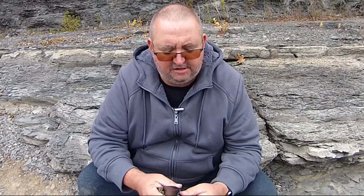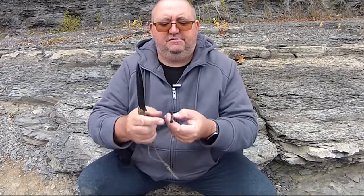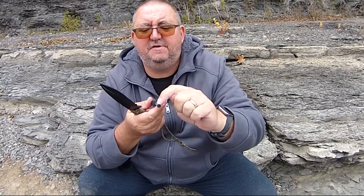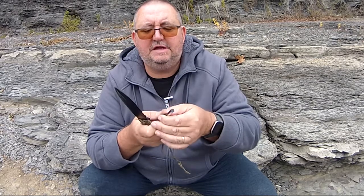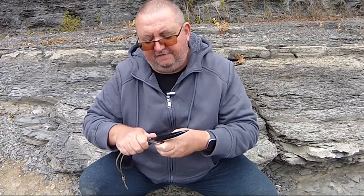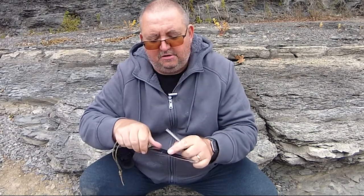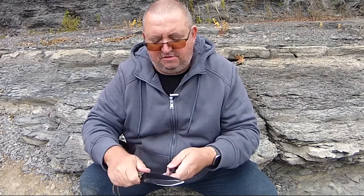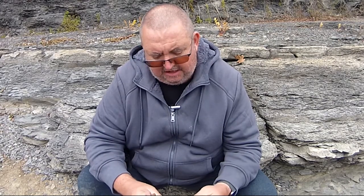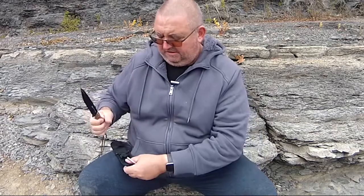Now with the ferro rod itself, it has the actual striking part — you can see here how round it is. It's got a little strip on the top that's for lighting. I'm not sure if this other stuff peels off — let's have a look. Yeah it does. So we do have a little shard that came off, and I think you can go ahead and feed that off into your fire and then light onto it. Need to check that out further.